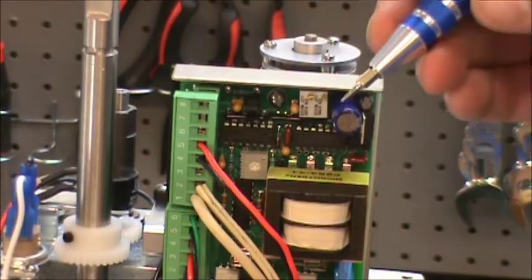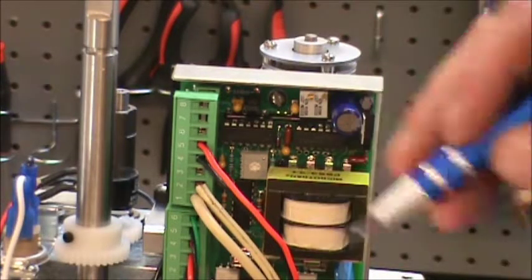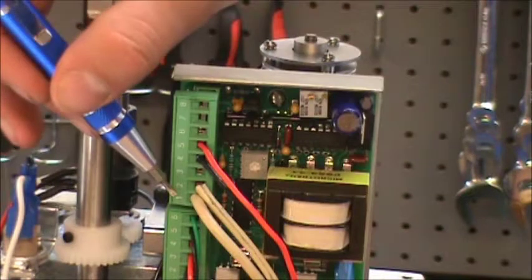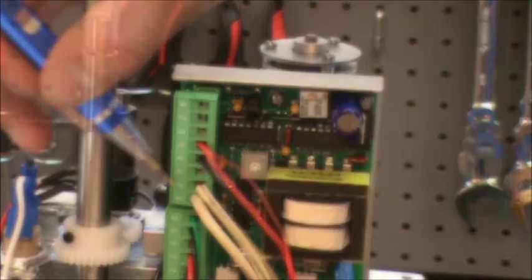In Step 1, you're going to wire your actuator with your power source. I've already done that here. You're going to be putting the neutral in Terminal 1 and the hot in Terminal 2.